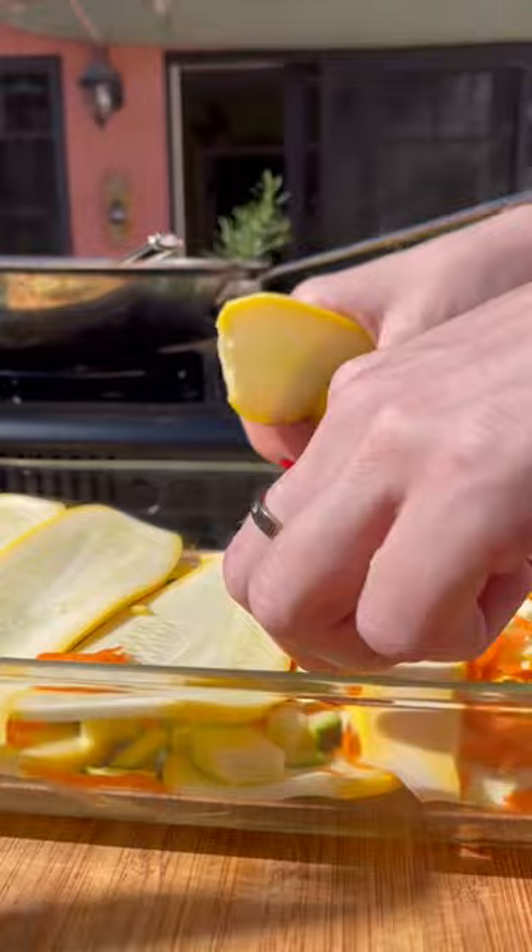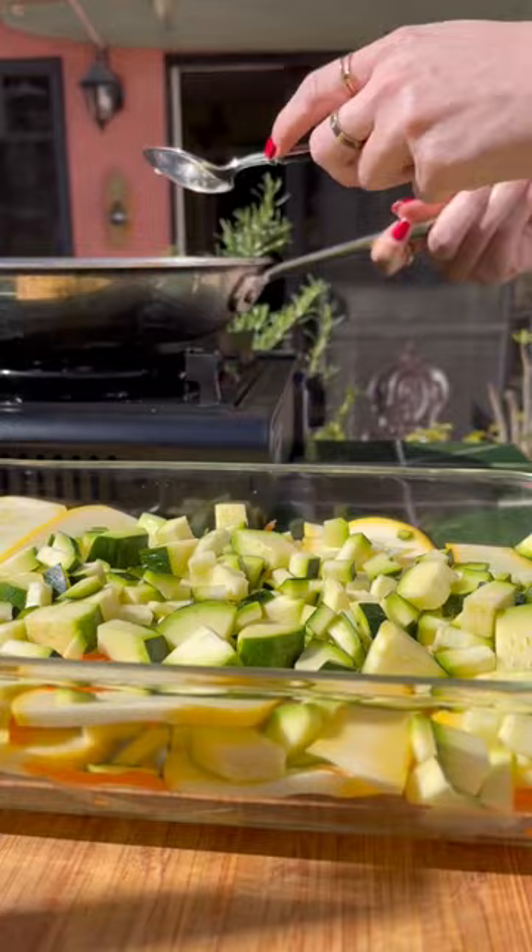The next layer is our zucchini cubes, so I put those in and then added our cheese, and then another layer of noodles, and just kept repeating this until the dish was done. Had to give everything a nice little flatten so it was all even, and then I added the last layer of noodles.